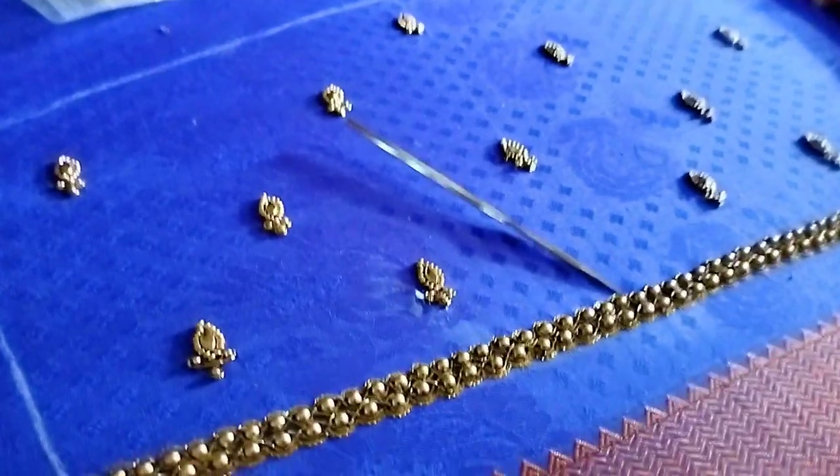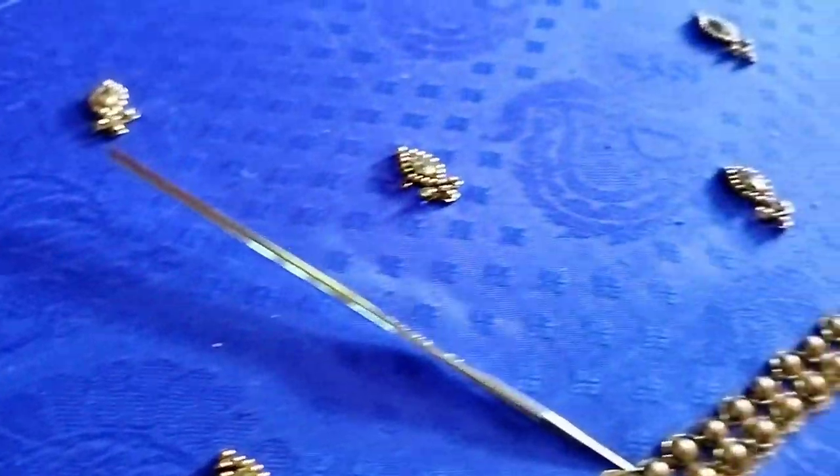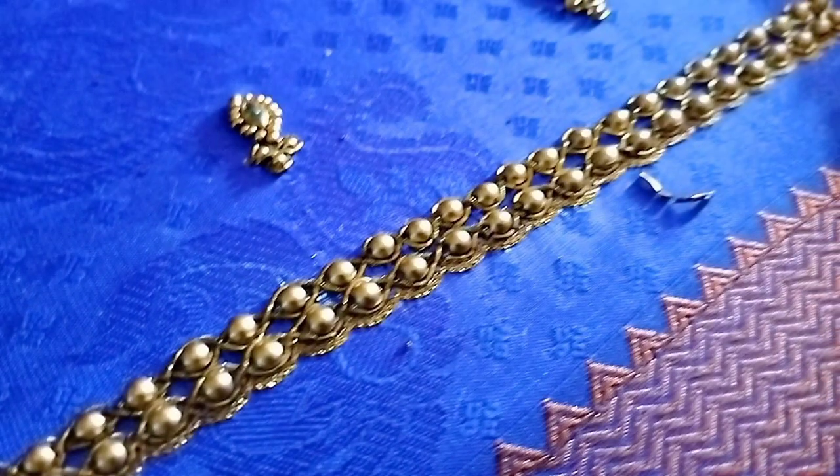Then we will add the beads in double line. We have zigzag and we are going to use jadosi. We have two beads on top. We will add the beads in the bottom, and then we will add the beads on top. This is the edge.